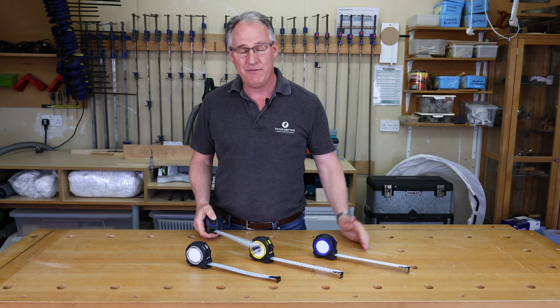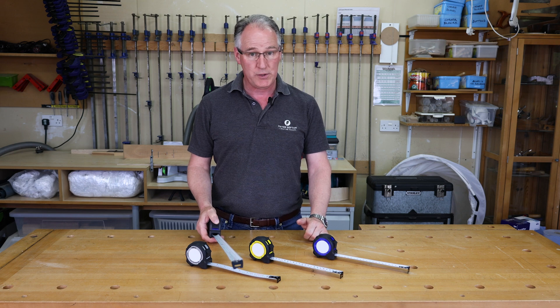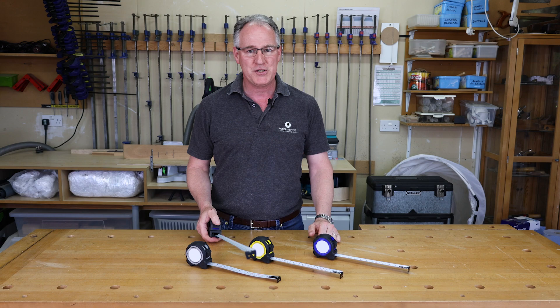For more detail on any of our Fastcap tape measures, check us out at woodworkersworkshop.co.uk. We do ship worldwide — look us up on our social media channels as well.